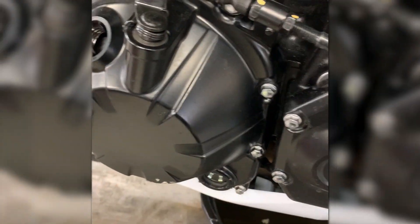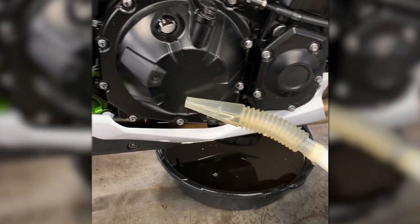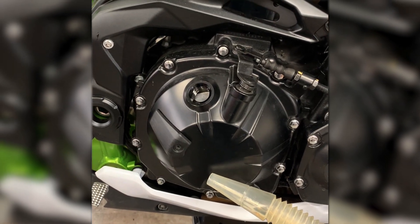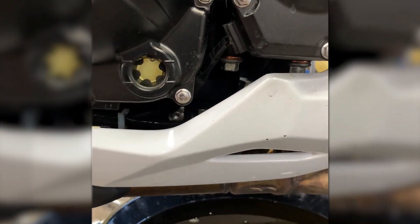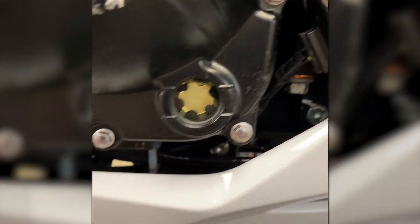We're going to be adding 3.6 quarts of 10W-40 synthetic oil that comes in the factory racing parts oil change kit. Here we go. We've gone ahead and added just about 3.6 quarts of oil.